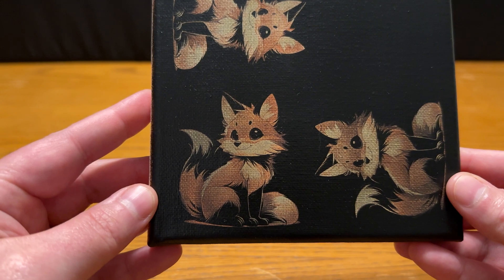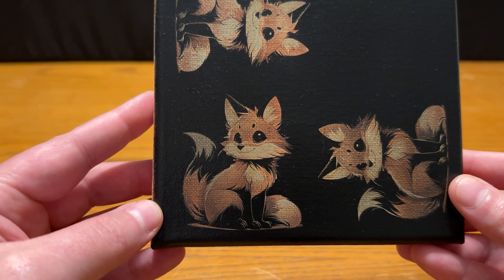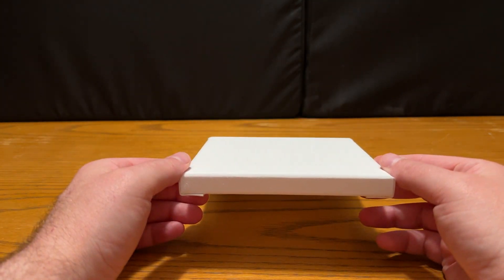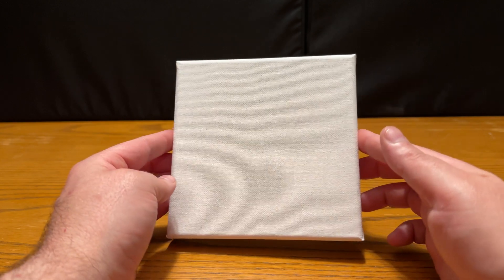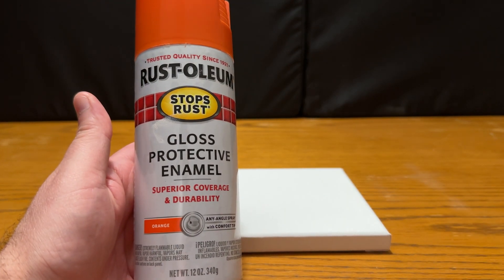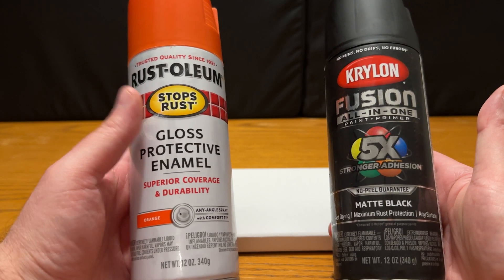With that out of the way, we'll go ahead and dive into the prep work and the settings I use for creating this on my AtomStack A5 M50 Pro laser. Our starting point is going to be this very simple 6x6 canvas — I bought these on Amazon, a pack of 12, really inexpensive, so they're kind of a perfect thing for testing and getting started. We're going to take this outside and do one layer of orange, then cover that with a layer of black. It's really important to make sure you let the first layer fully dry.